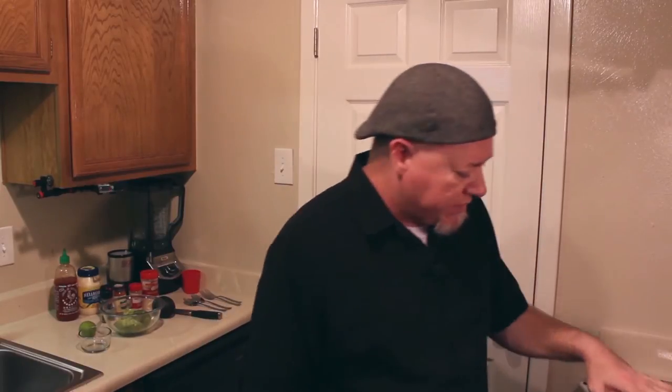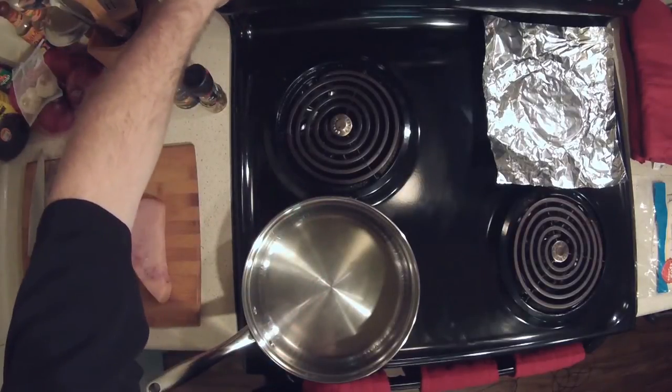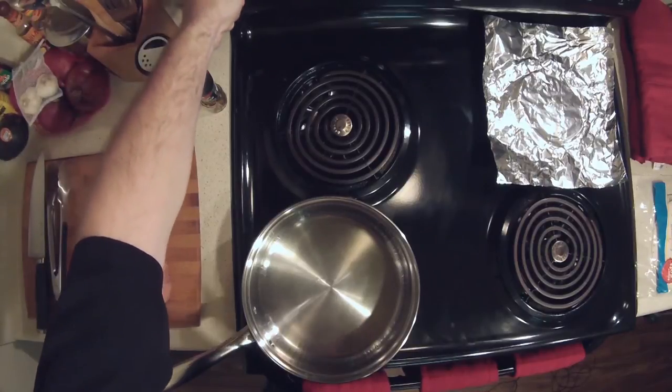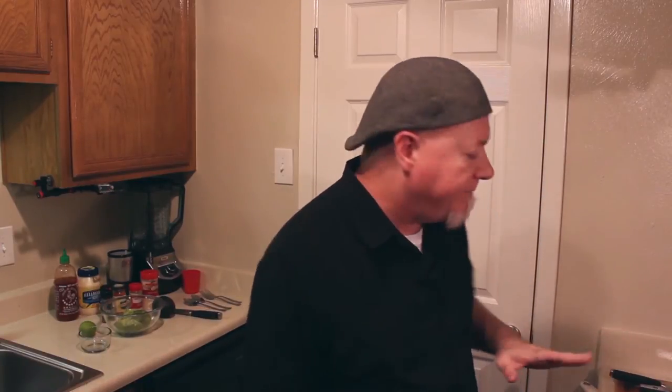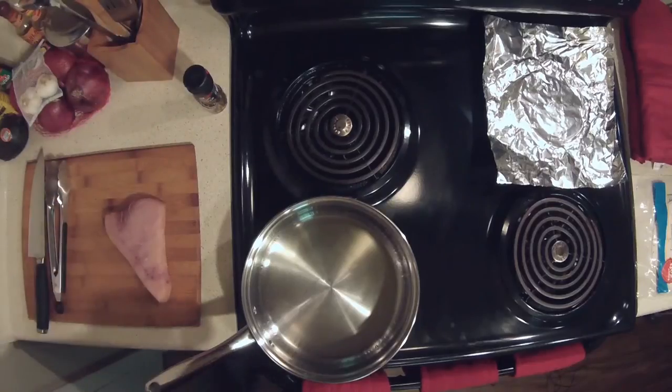I've got a pan here with some olive oil already in it. We're going to go ahead and crank that up — it's been preheating a little bit. We're going to crank that up to seven on an electric stove. I'm stuck in an apartment so I've got an electric stove, and you crank that up to seven, which is medium-high. Let the oil come up to temperature.